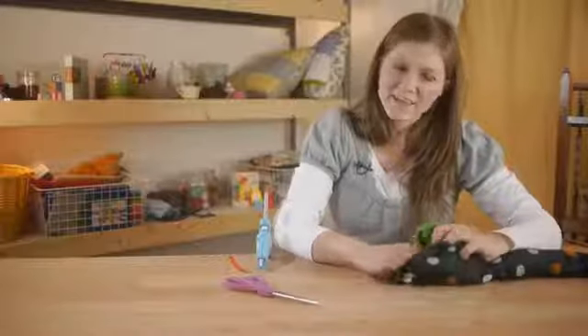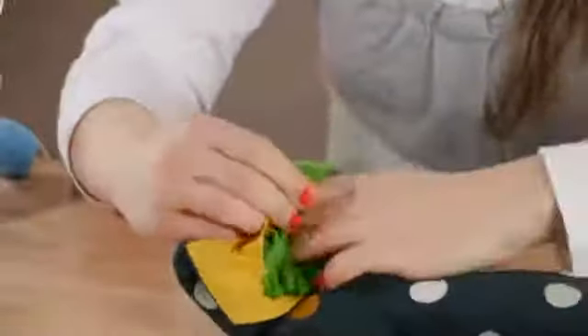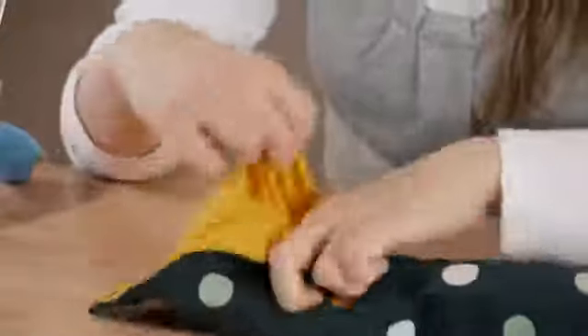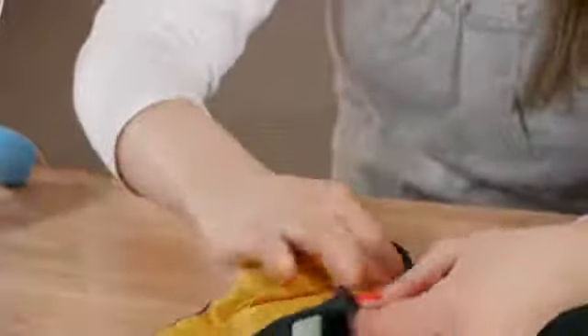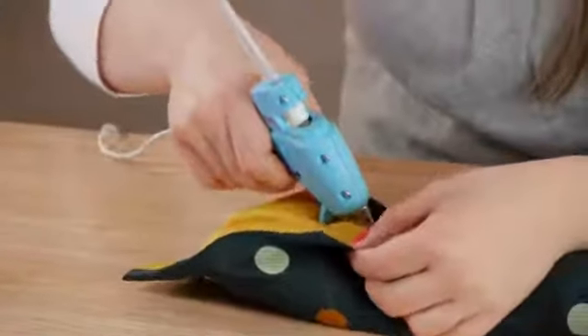When finishing your snake, reach into your tie and pull out the silk lining. Then stuff the front of the snake, tuck your fabric back in, and using your glue gun, tack it down.